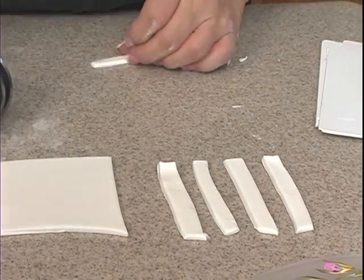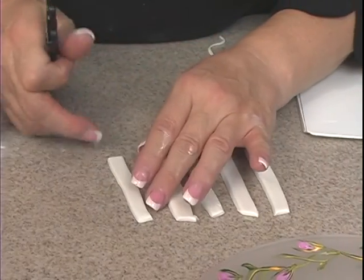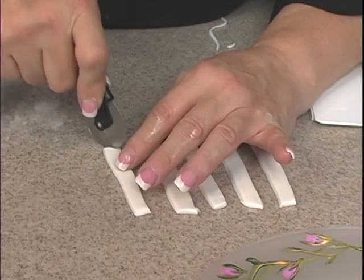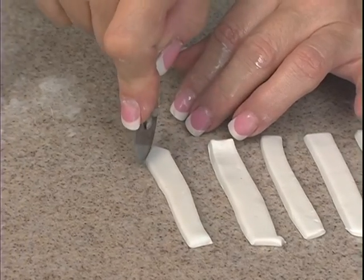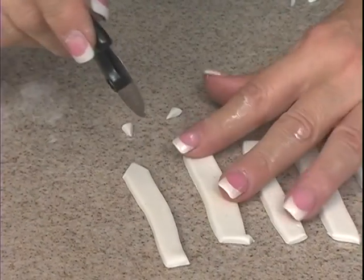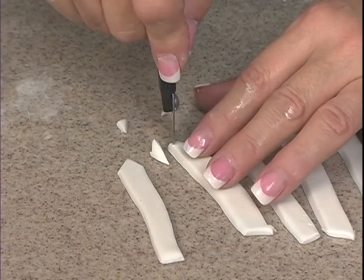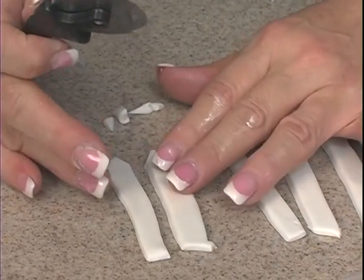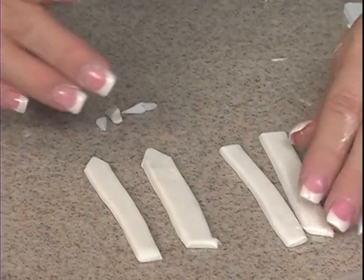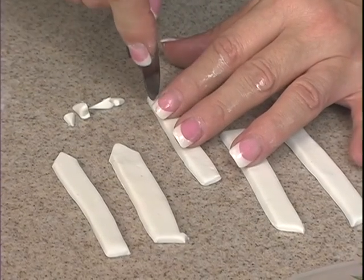You'll repeat that process until you get a fence post. To give those pickets at the top, just cut off the top edges, making it look like a little arrow. You'll do that on all the pieces, and that way you know they're all lined up. If you put these on, you can always cut them down too. Do the same thing all the way across.